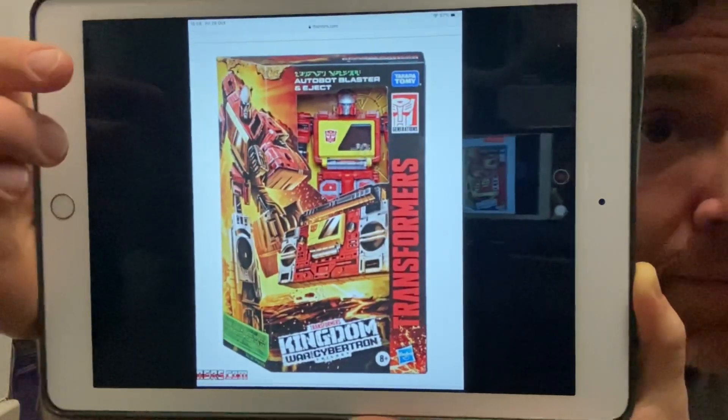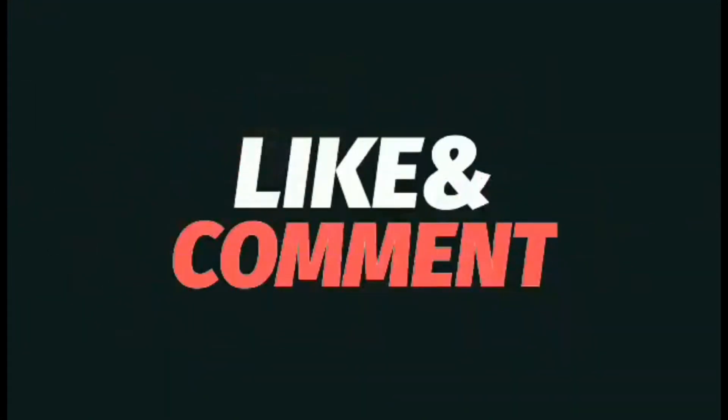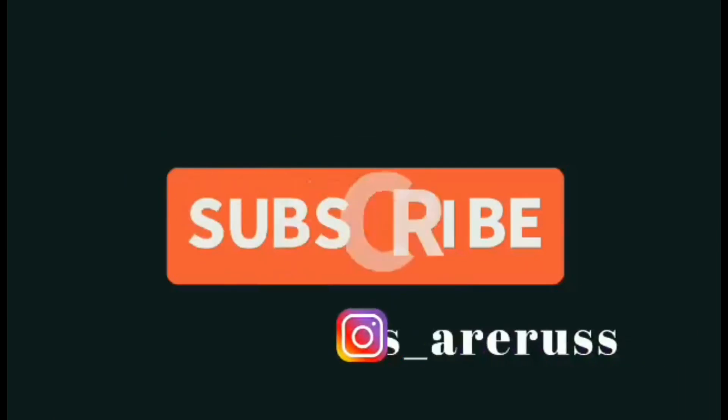I mean, how good does it look? And again, how good is that packaging? There we go guys, can't wait to see that one. Take care, thanks for watching, like and comment, and don't forget to subscribe.